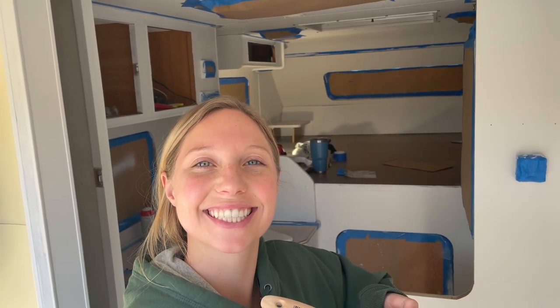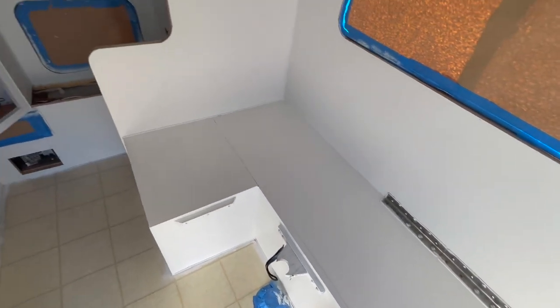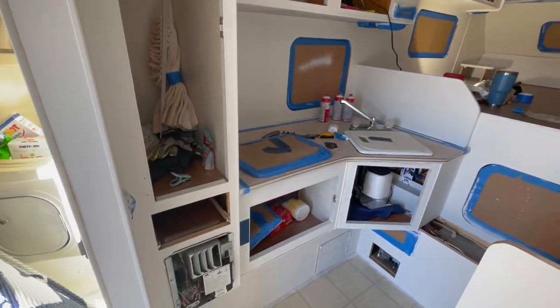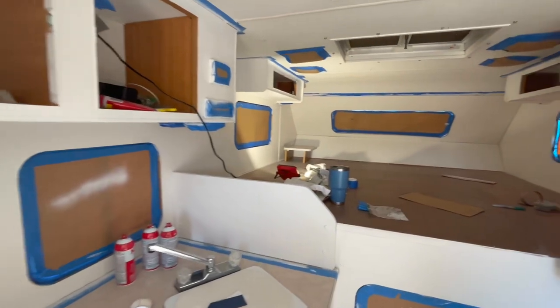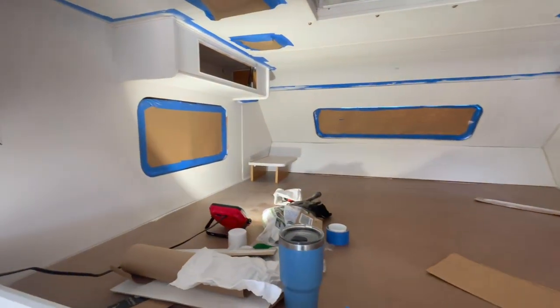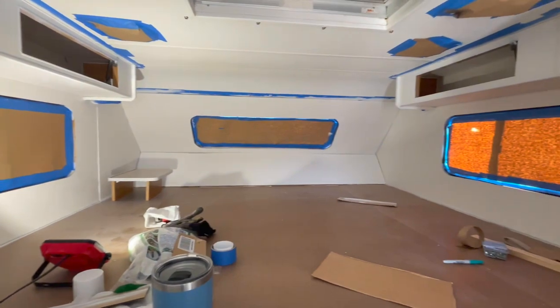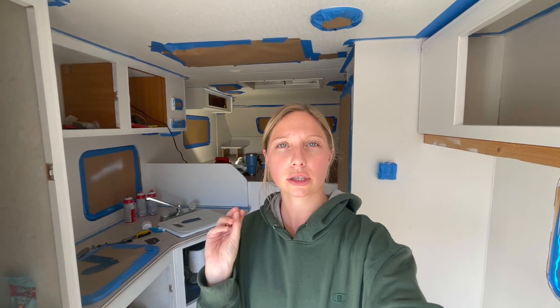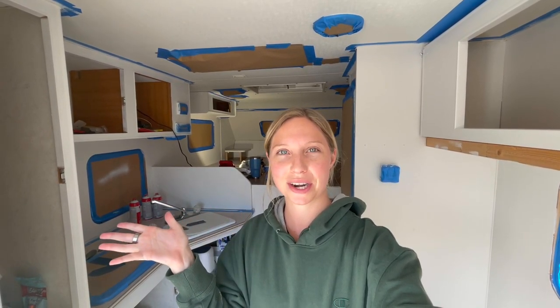First coat all finished! Let's show you guys what it looks like — here is the dining area, kitchen, and then the bedroom. We talked to the guy at Lowe's for quite a bit in the paint section this morning and he recommended us getting a soft brush for the smaller trim areas, and then for the rest of the camper we just used a roller. I think it turned out pretty good.